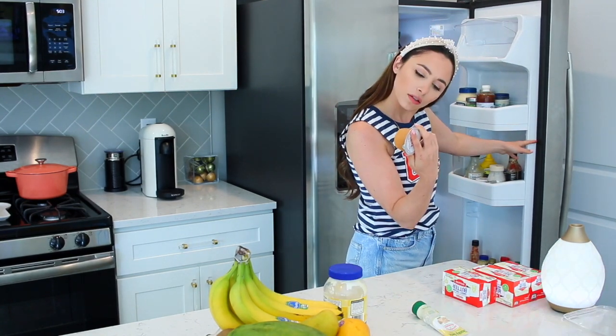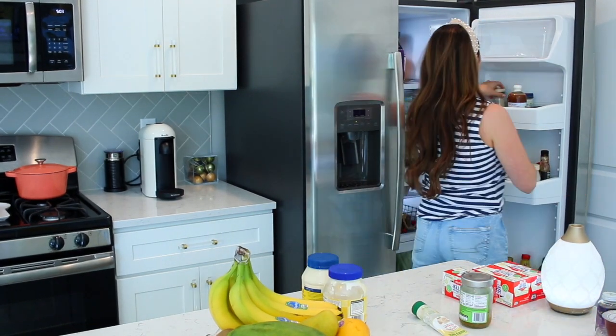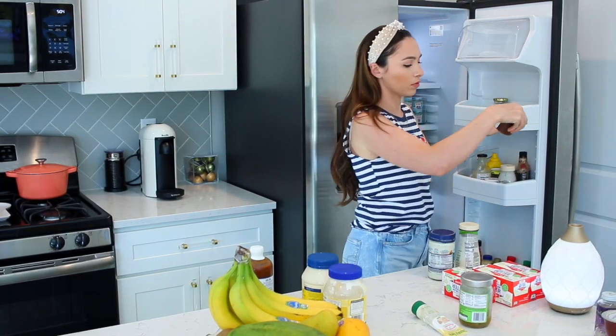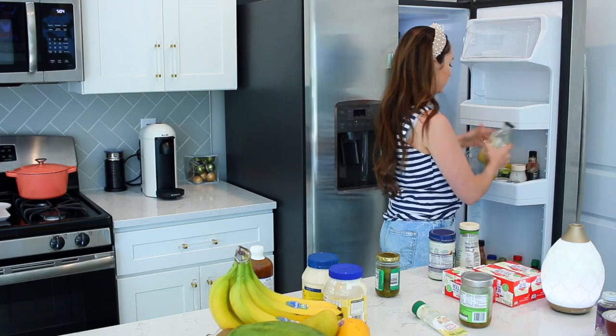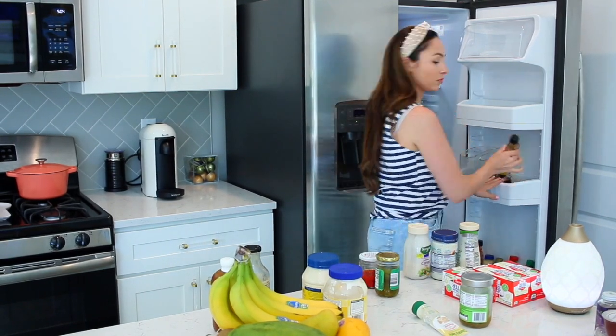The main area of the fridge is done. I cannot wait to show you the after — it is so satisfying. I'm obsessed with organization, especially refrigerator, pantry, and closet organization. I'm asking Chad what he wants and doesn't want kept, and then we will do the freezer, which should be really quick.